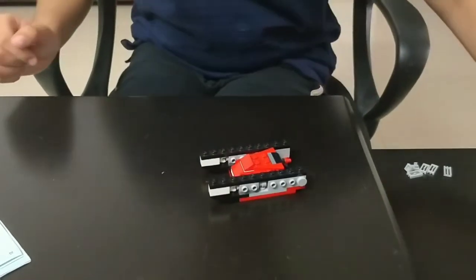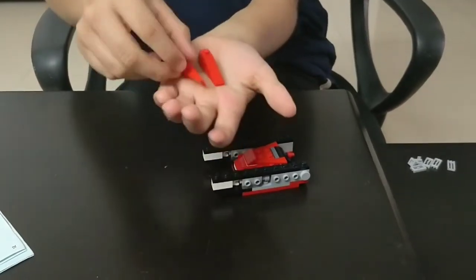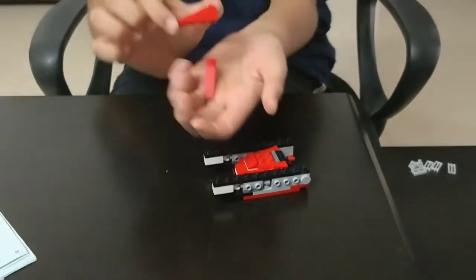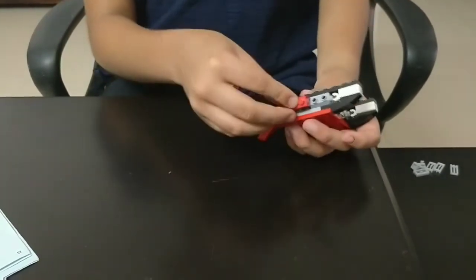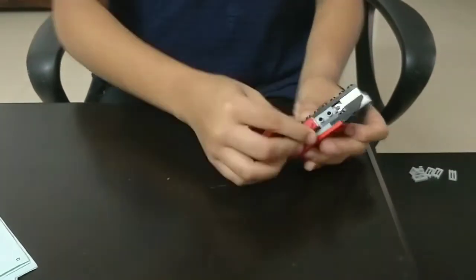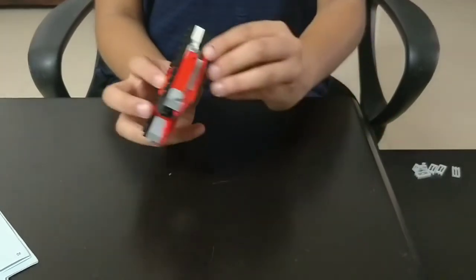The 19th step: you need 2 of these really long triangular red color pieces. Place them at the side — at the grey color piece which we put in at the beginning. Like this. So now only 2 holes are left.